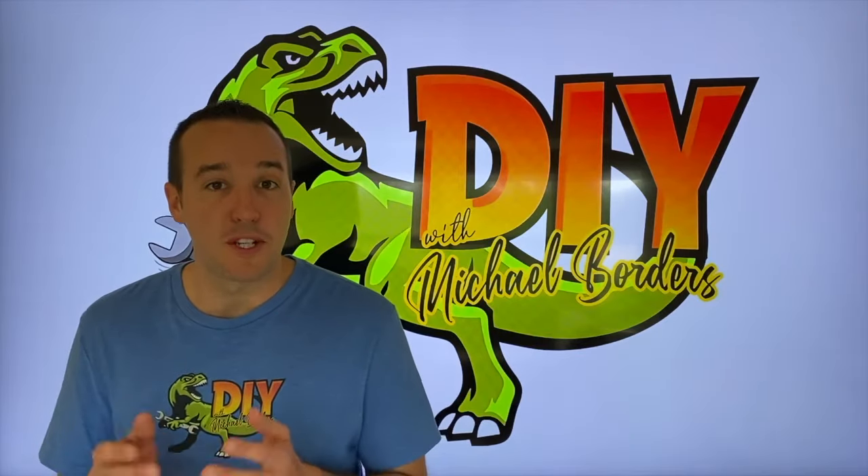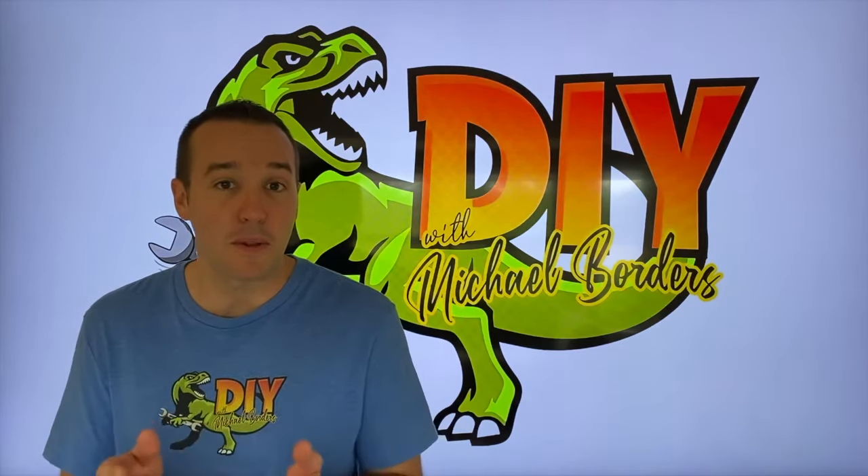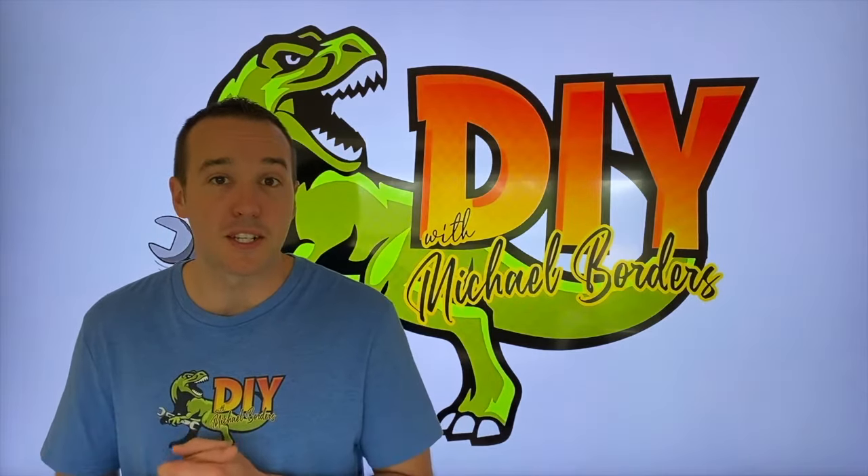Hey, what's up DIYers? Mike Bords with the Mike Bords channel. Thank you for watching. In today's video, we're going to show you the friendly steps on how to properly and safely remove a towel rack inside your bathroom. Let's get started.